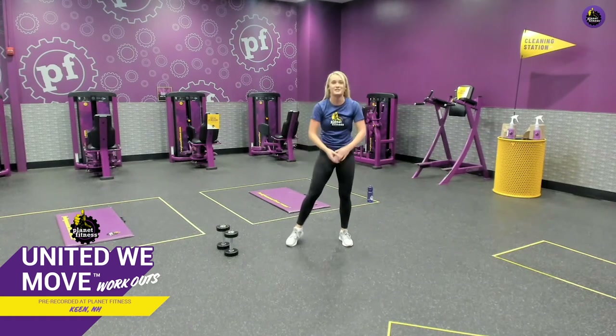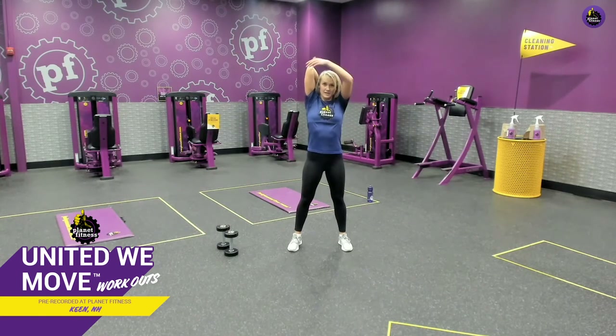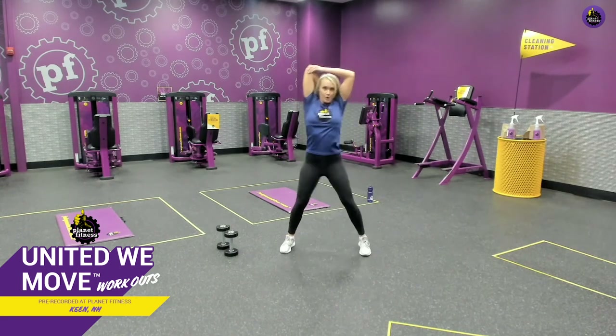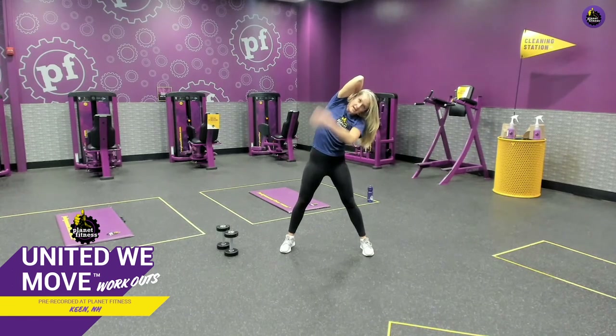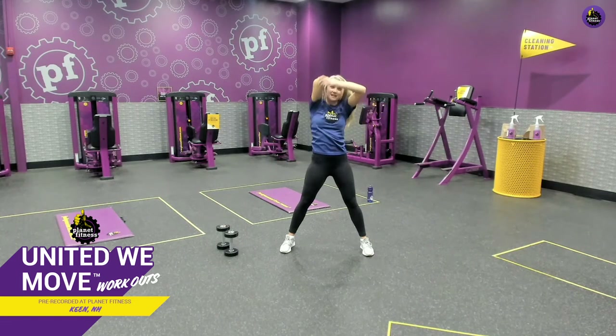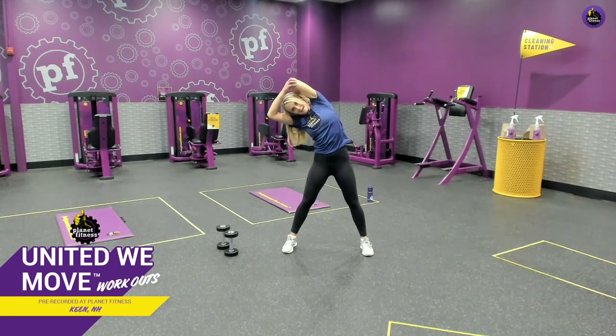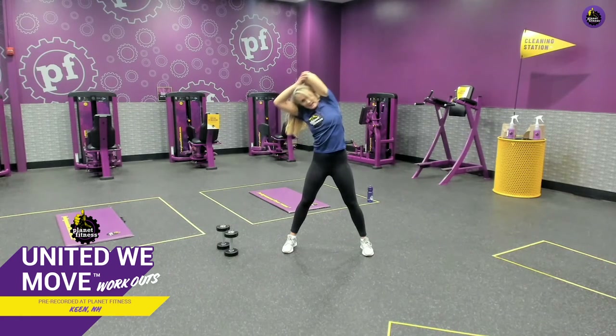We're going to do some combo stretches because today's all about total body. First, we're going to get the triceps — fold your arm back behind you, take your other hand and push it back just until you feel the tension in the tricep. Open up your stance and lean to the side, so you should feel it on the side and in your tricep. We're holding for 20 seconds. Focus on your breathing and slow it down. Gently release and switch sides — other arm back like you're patting yourself on the back, push it back, lean to the other side. Getting the tricep and the whole side of the body. Almost done and up to center, gently release.